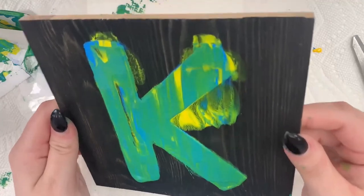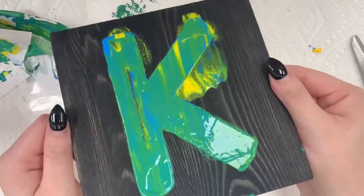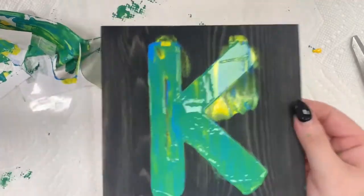I still really like how it came out — I love the green coming through with the blue and the yellow. Okay guys, here's my finished product. I ended up painting over the black with purple because that's what I had on hand, and I still really like how it came out. I put the paint on really thick to match how thick the paint was in my K. Thank you for joining me today — I had a lot of fun doing this really simple paint craft.